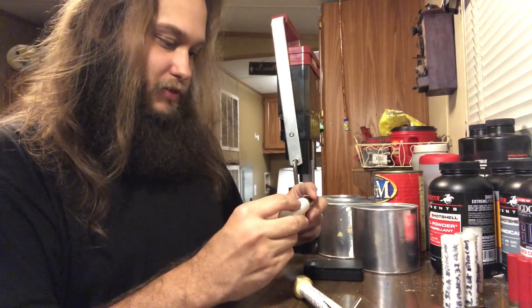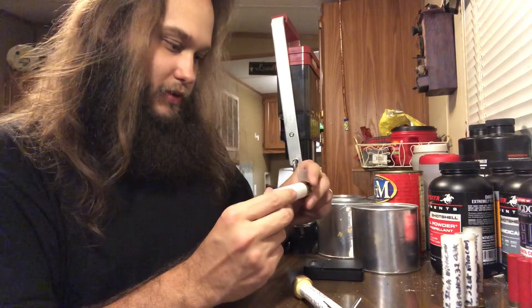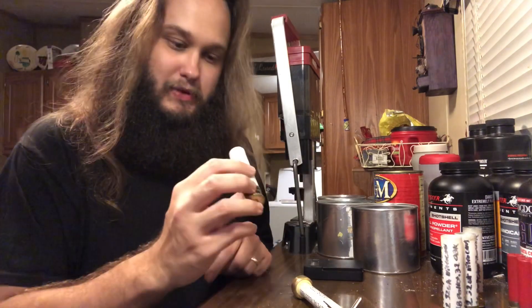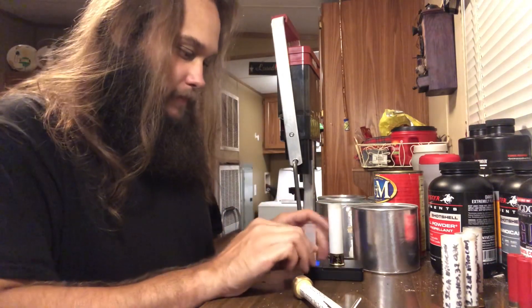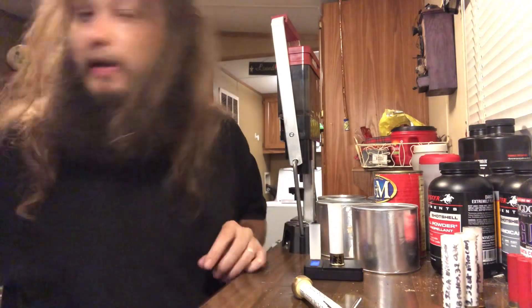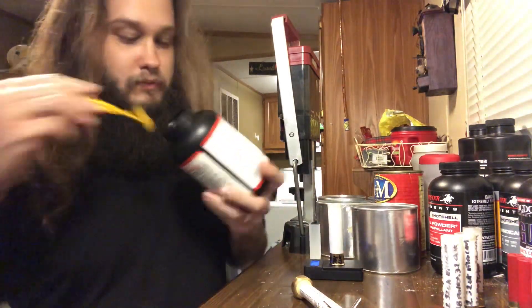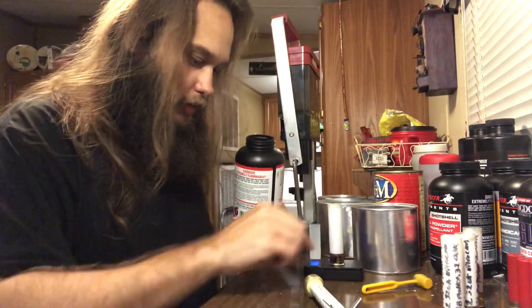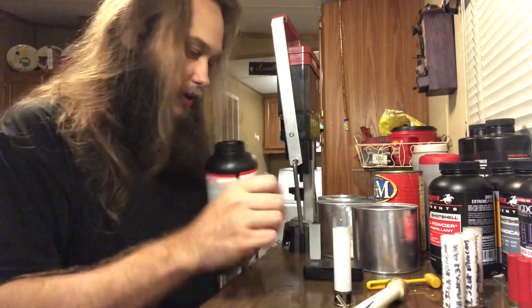This one's got 29 grains of long shot, TPS wad four-petal three-quarter cut, eighth-inch fiber cushion wad, and 18 pellets of single-ought buck with buffer. Measuring out 29 grains of long shot.